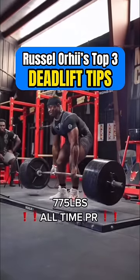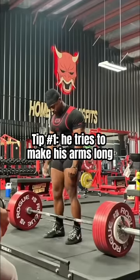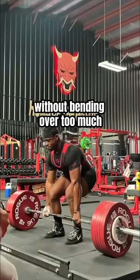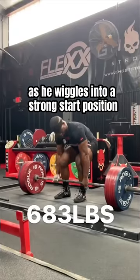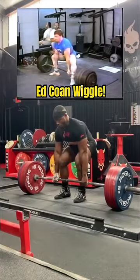Russell Erhe is one of the best powerlifters in the world today. Here's his top three tips for deadlifting. First, he tries to make his arms as long as he possibly can, so he can reach the bar without bending over too much. His goal is to eliminate as much space as possible between himself and the bar as he wiggles into a strong start position — a cue I've heard many times from Ed Cohen.